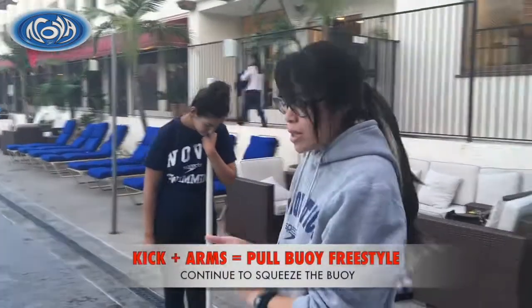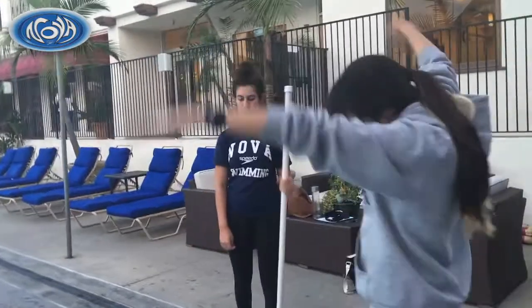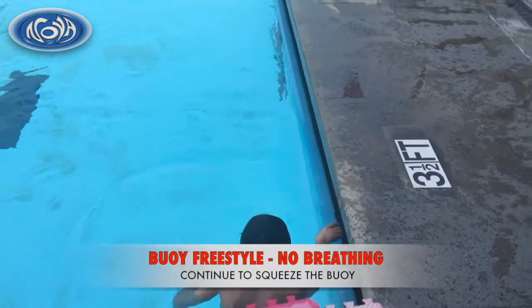You're gonna do the same kick, squeeze your tummy, squeeze the pull buoy. Now you're gonna add your arms. I want you to reach, reach. Do it with no breathing first, and then we'll add breathing later. When you have to breathe, you get to stop.